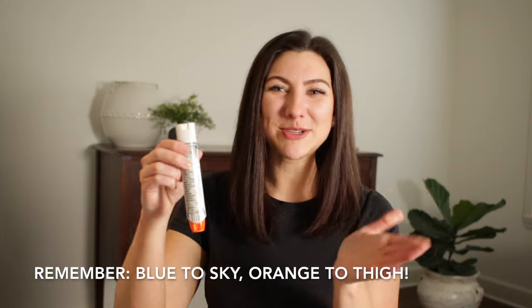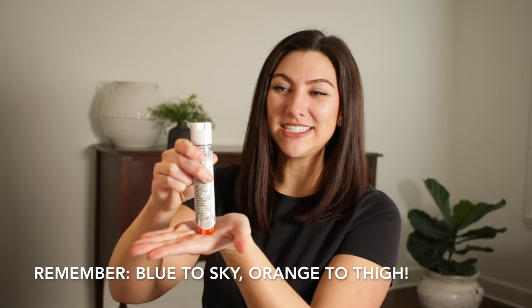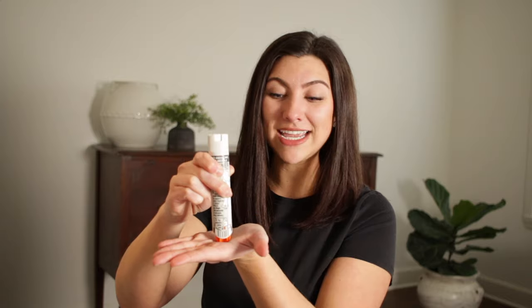You would never do this in real life, but so you can see, I will show you on my hand. As you press down, the medication goes in — you hear it click. You'll wait 10 seconds to make sure all of the medication goes in. You'll know the medication has been administered because hopefully your patient starts to improve, and also the needle will slide down.